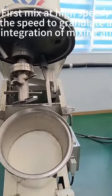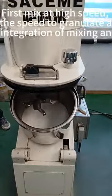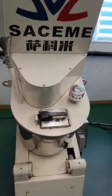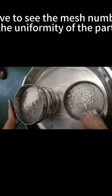First mix at high speed, then adjust the speed to granulate after mixing, to realize the integration of mixing and granulation. Set to see the mesh number and the uniformity of the particles.